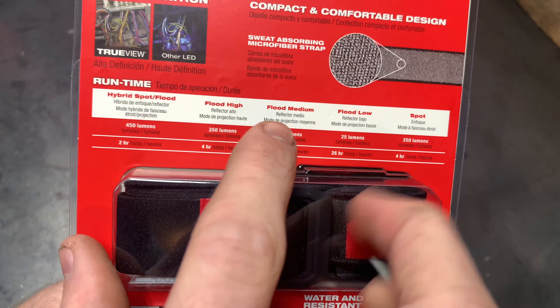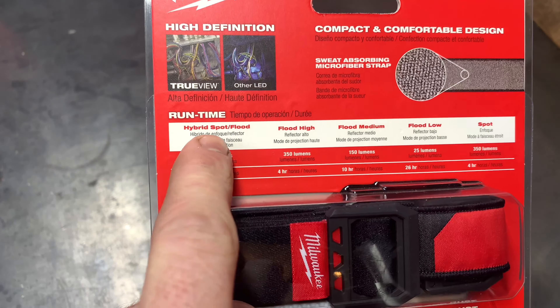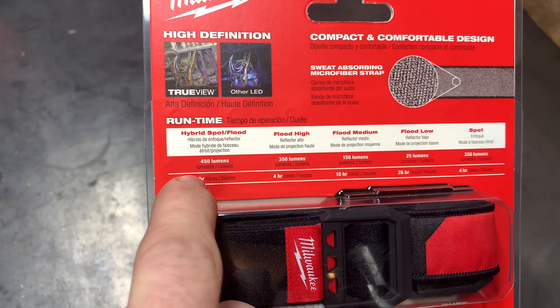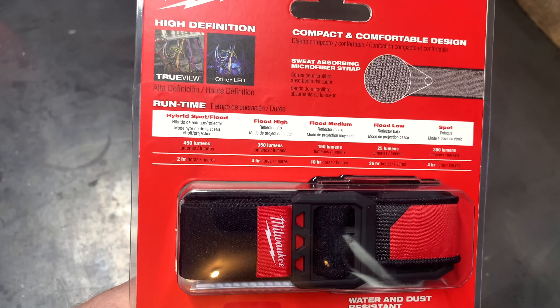It has a sweat-absorbing microfiber strap, and it is water and dust resistant with an IP54 rating. It's also impact resistant and chemical resistant. It runs on three triple-A batteries, which do come included.